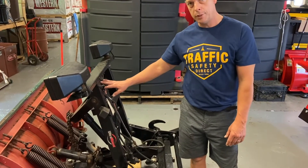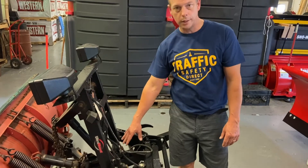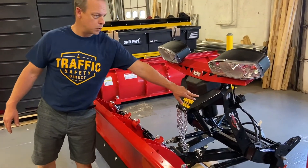On this non-Fleet Flex Plow, it does not have a cover over it and it has those three electrical connectors. On this Fleet Flex Plow, it has a cover over the motor and it only has those two plugs.